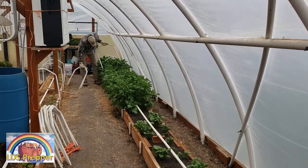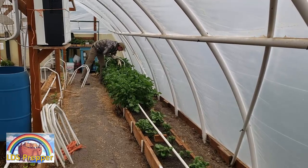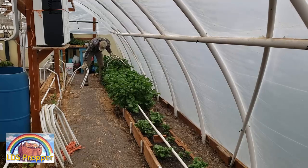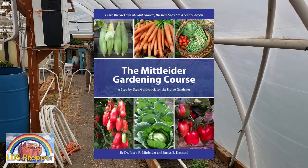So it's less work and less cost and a great benefit — something you might consider. By the way, the design of this using PVC for the grow boxes is in the Midlander Gardening Course book. I highly recommend that book.